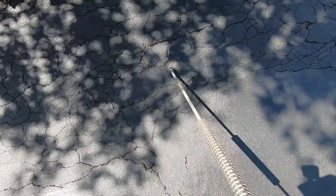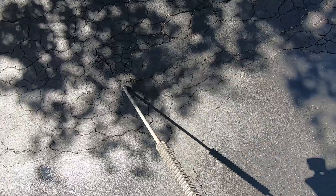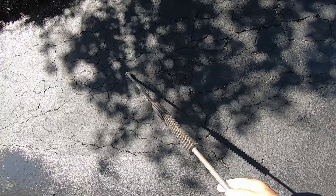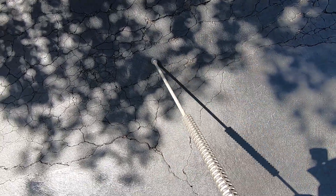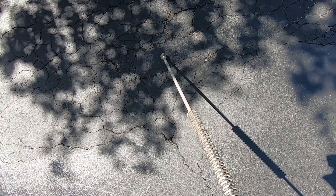Here's the patched area we did several years ago. As you can see, it's holding well. Of course the area around it is full of alligator cracks and even some deeper cracks, but the patch itself has held well. We get a lot of questions about that, so we're looking good there.